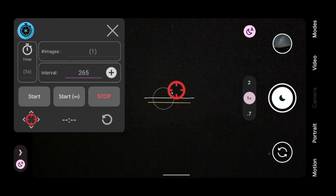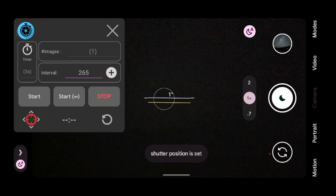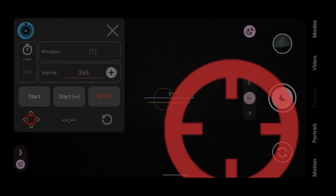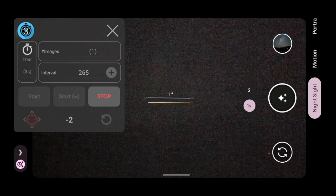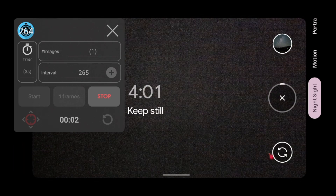Once you've done that, that little red button there — you're going to put that over the top of the shutter button and you're good to go. That phone is going to take photos every 256 seconds or whatever the interval is. Every single time a photo finishes, it's going to take another one and then another one until you stop it. At the end of the day, we've got a heap of photos.